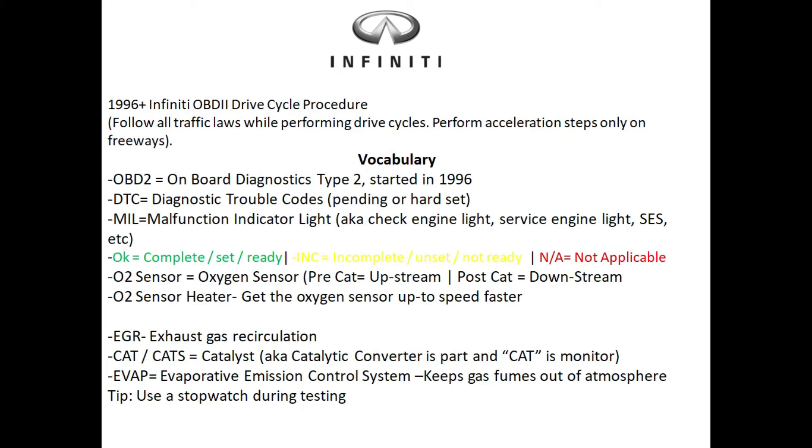OBD2 is basically onboard diagnostics type 2, and this started in 1996. You'll find this little connector underneath your dash in your Infinity vehicle. Before 1996, every vehicle manufacturer had their own port, but OBD2 has made everything very simple when it comes down to diagnostics. DTC stands for diagnostic trouble code, and there are two kinds of diagnostic trouble codes for the engine.